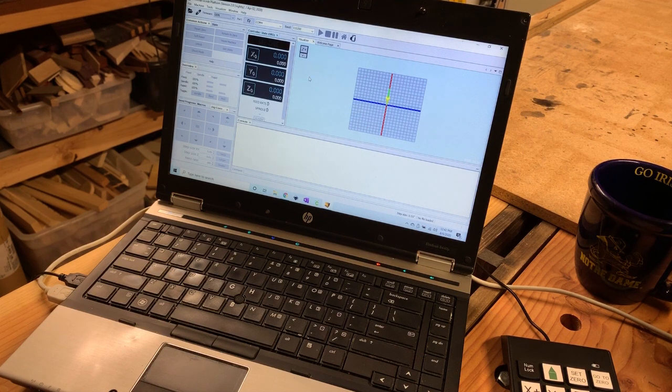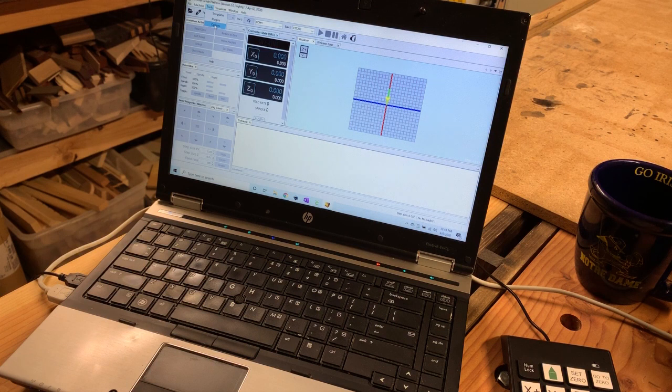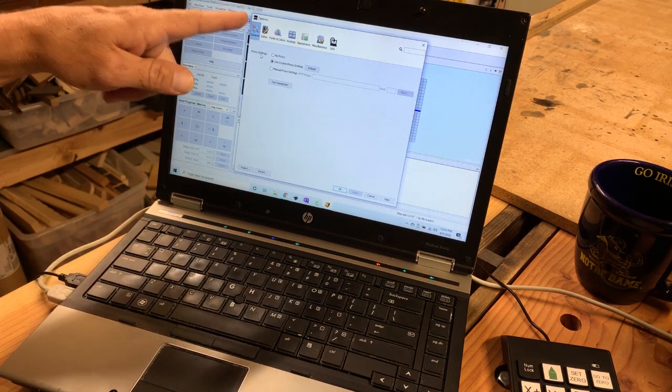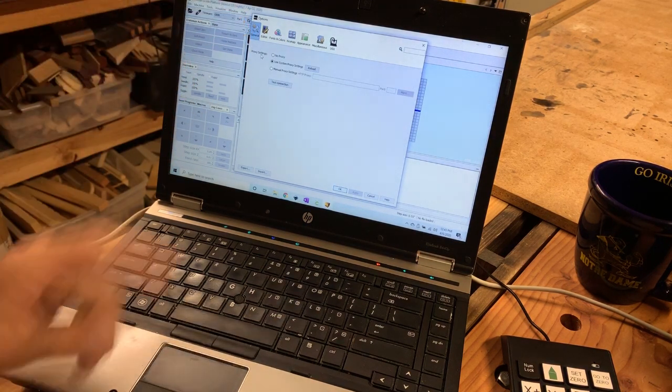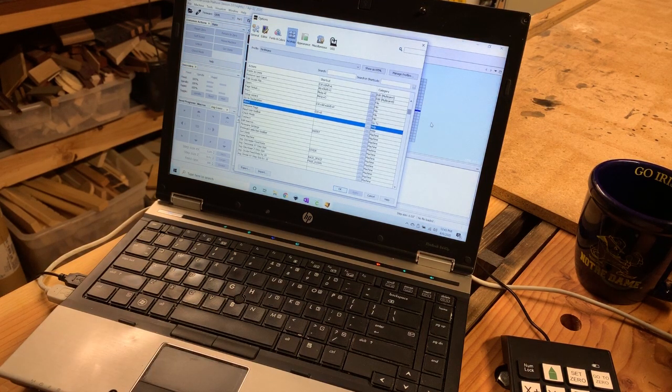That isn't necessary at this point to set this up. What you want to do is go up to the Tools menu at the top and then go down to Options. Now the first time you open this it might be on the General tab, but what we want to select is Key Map.